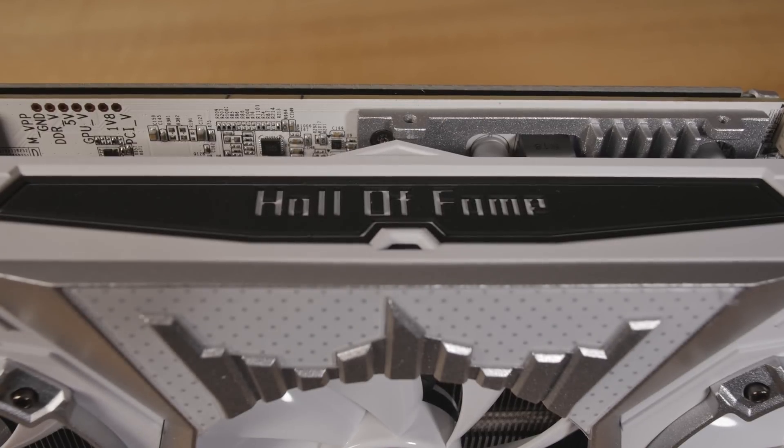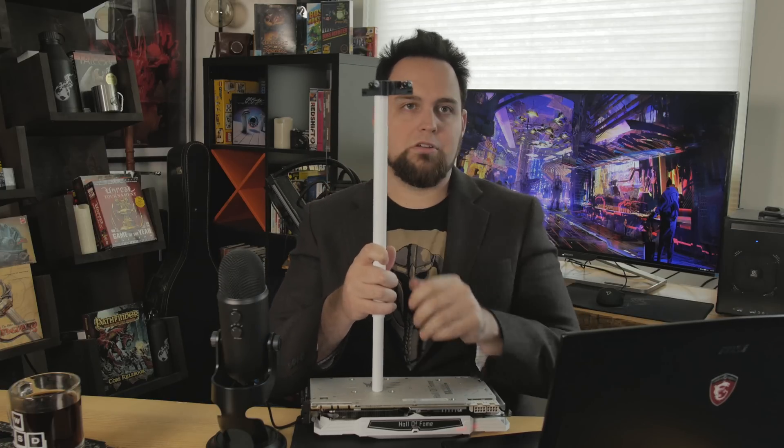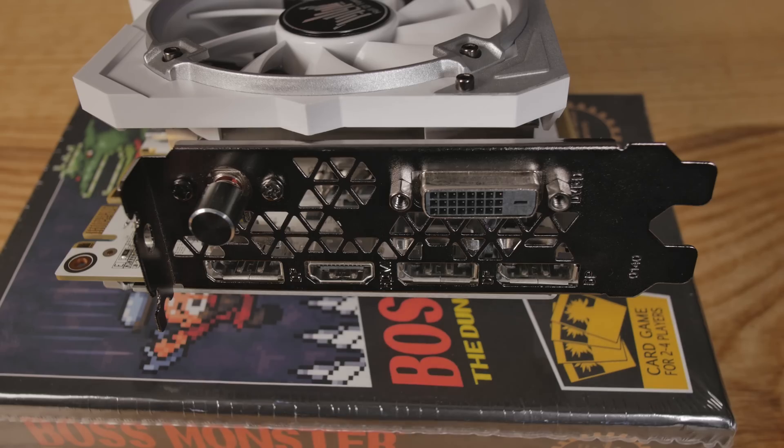We also have some LEDs on the top here. It's just a very elegant, breathing LED — they call it classy. One weird thing about this card, other than the freaking size — it's massive and it's heavy, and that's why you need the backplate for extra rigidity. They've also included this hole here for extra rigidity. You put that in your system, you line it up, and then you lock it in with this to add some structural support for the card.